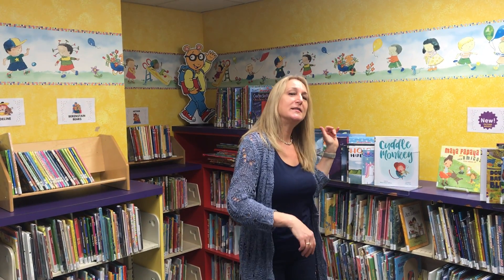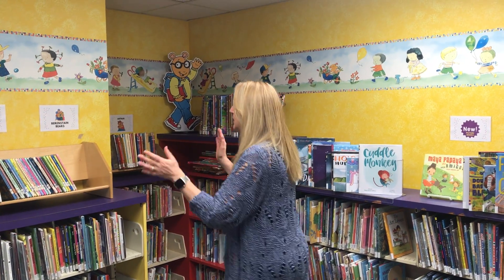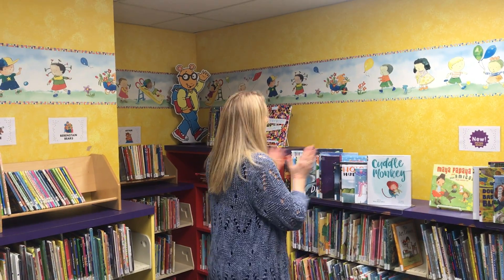Left hand! You put your left hand in, you take your left hand out, you put your left hand in, and shake it all about. You do the Hokey Pokey and you turn yourself around, that's what it's all about.